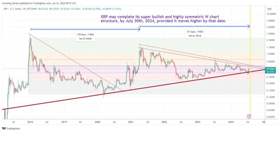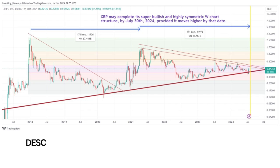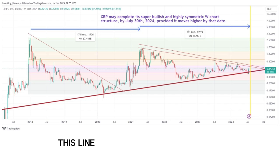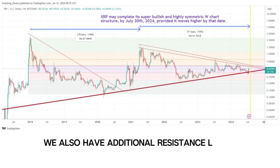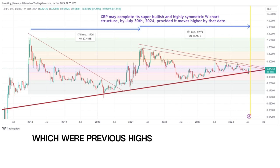This is a classic bullish reversal pattern. It suggests that XRP might complete its super bullish and highly symmetric W chart structure by July 30, 2024, provided it moves higher by that date. The chart highlights a strong descending trend line from the all-time high in 2018, which acts as a major resistance — a breakout above this line would confirm the bullish reversal. We also have additional resistance levels at around 80 cents and $1, which were previous highs during the pattern's formation.